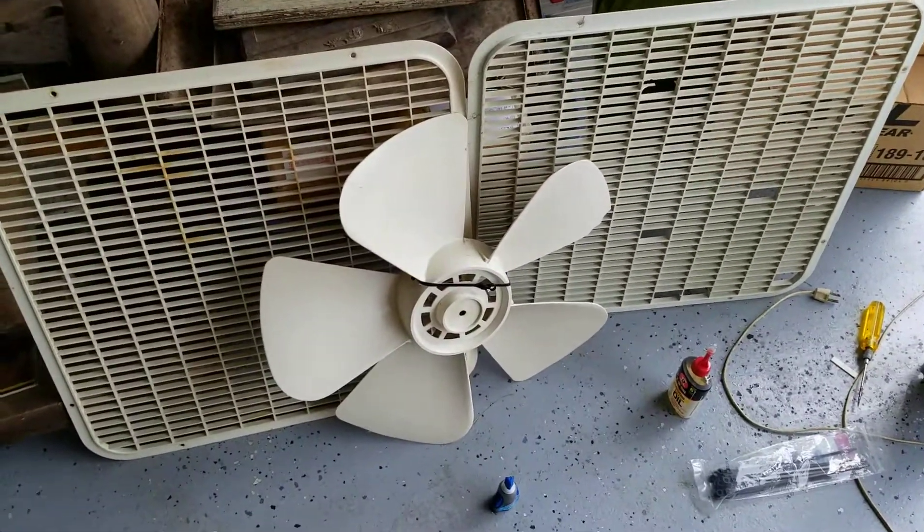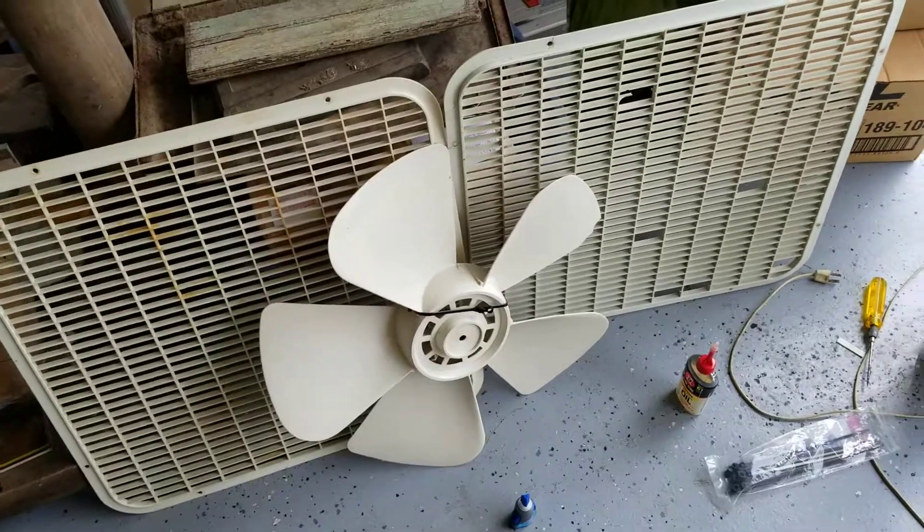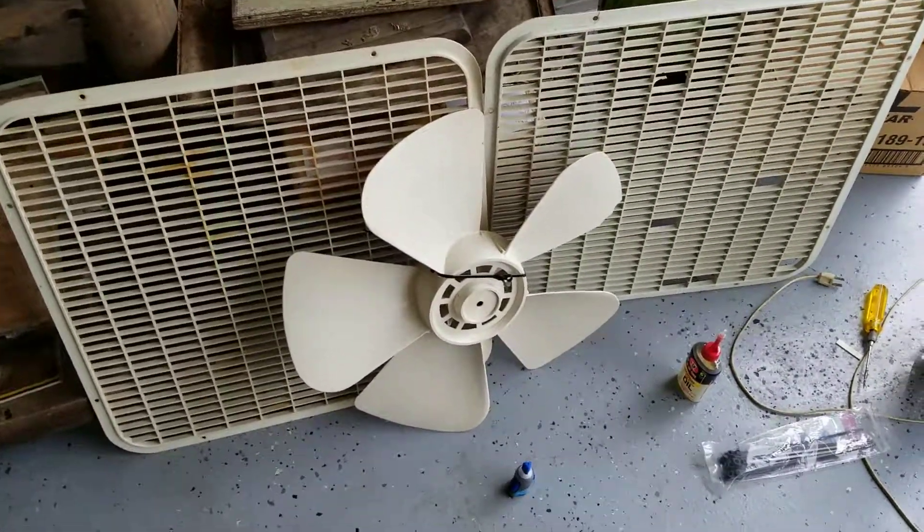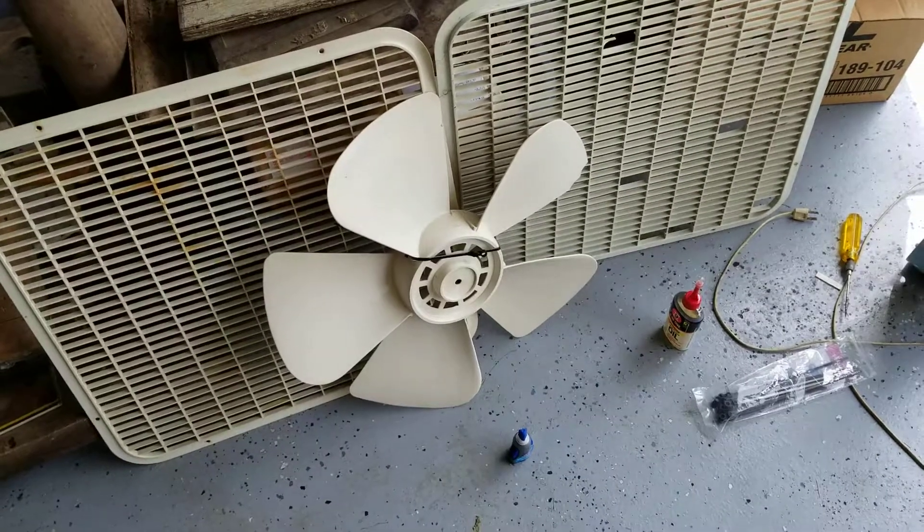I'm gonna get this thing put back together and it's gonna be used to ventilate the house and circulate the air conditioning. So that's an update on this fan — have a good one.